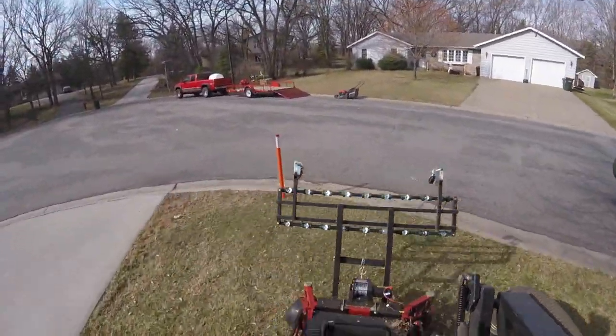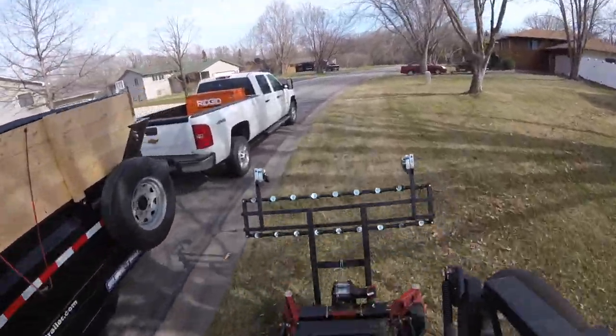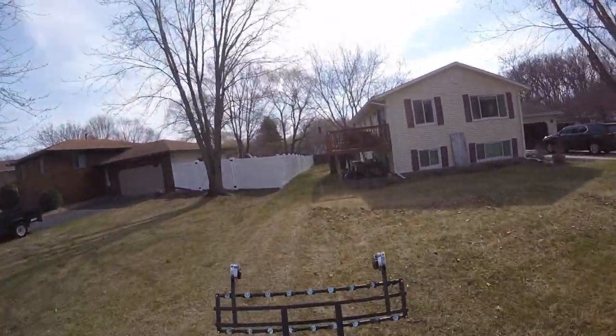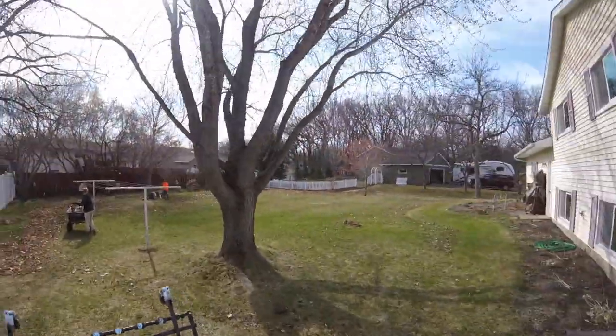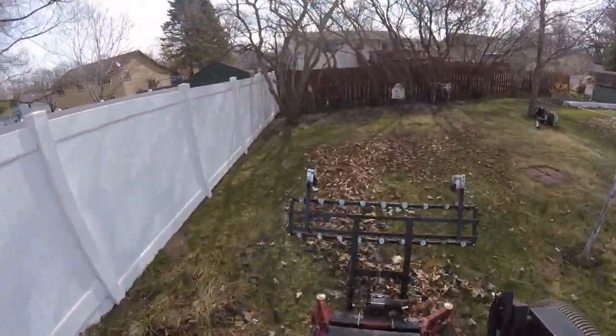It's raining a lot here right now — the whole week looks wet for us, so it could be kind of interesting. But we're doing our best to get everything down and done in a timely manner. Here we go sucking up some more leaves.